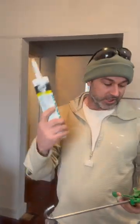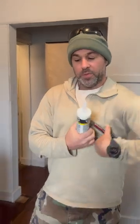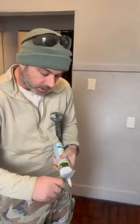We've got some caulking and a caulk gun. A lot of people are like, 'Oh man, I gotta open a caulk,' and they pull out their knife and try to do it that way.